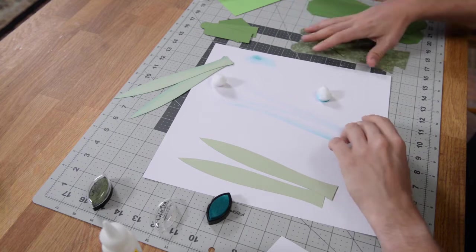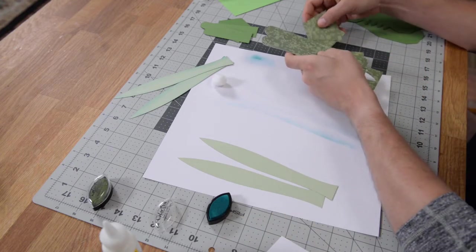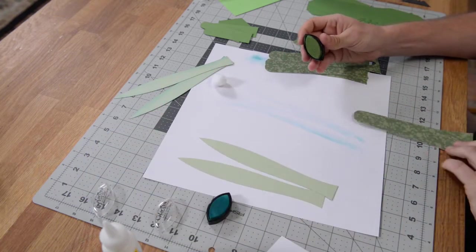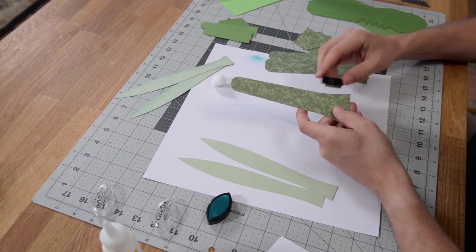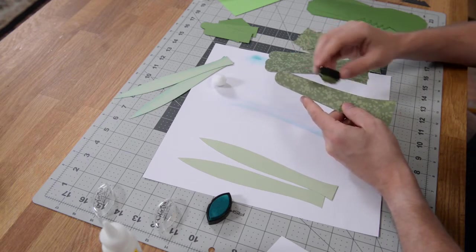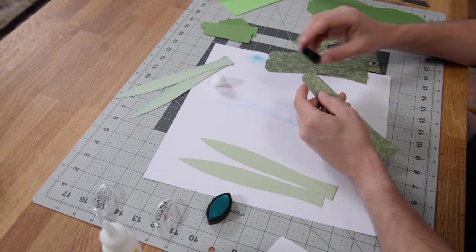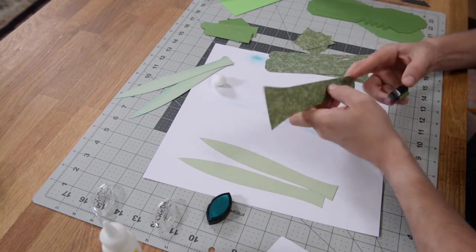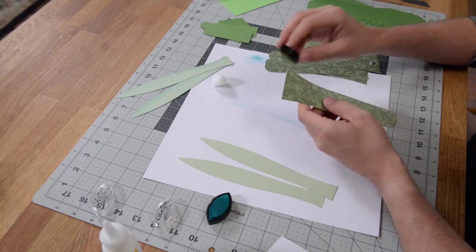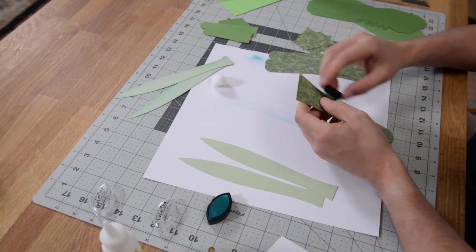We have these panels here done in pattern paper, and I'm going to ink all of them by hitting the edge with a tone that's slightly darker than what we have there, just to give it a little bit of interest. The technique is just going up against the edge — a little bit hits the top part of the paper, and that's what gives it that gradient effect. As subtle as it is, it does make a difference.